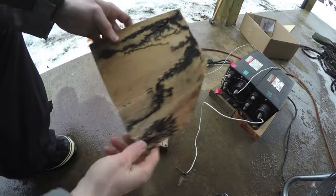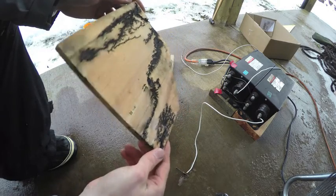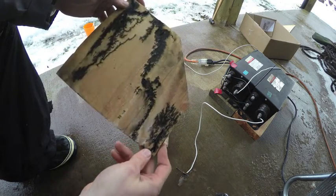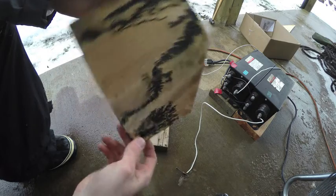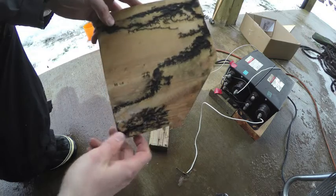It made a pretty cool design here. You really can't predict where it goes, what path it takes, because every piece of scrap wood is different. Let me know what you think in the comments, and be sure to like this video. Thanks for watching.